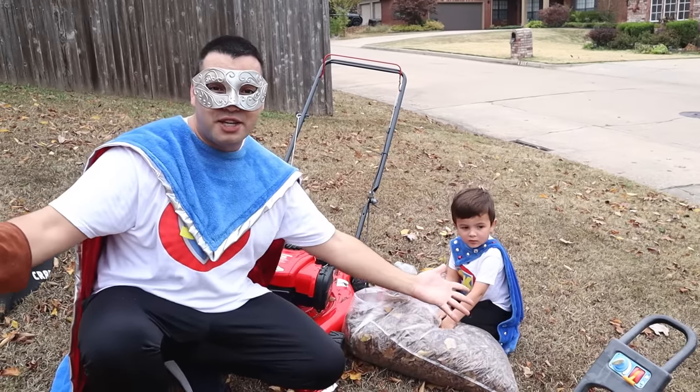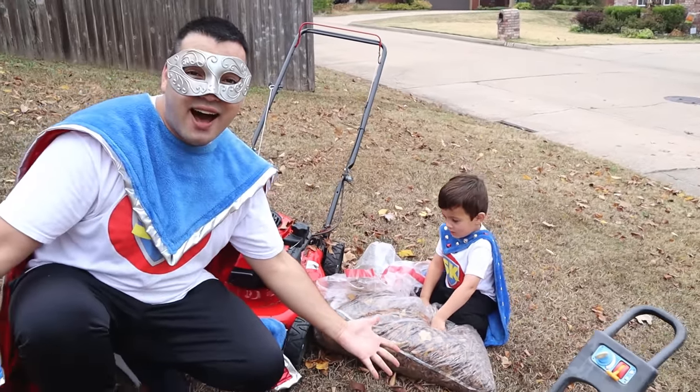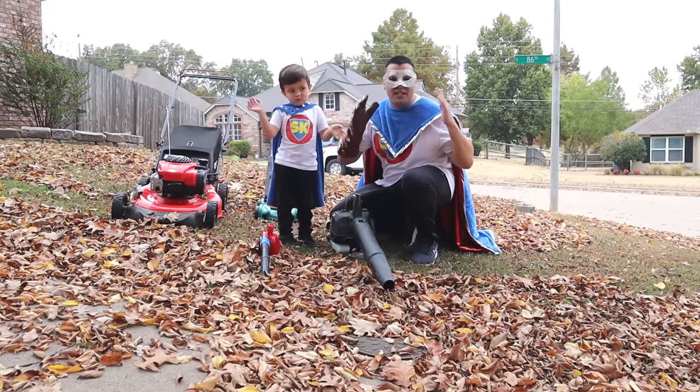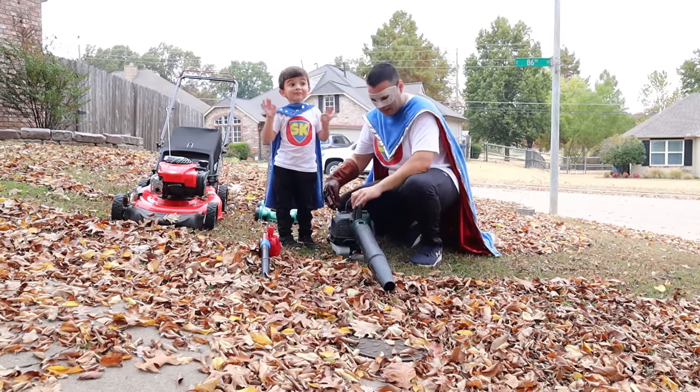Super Kid, what else should we do? Blow! Let's use the blower! That's a great idea! Let's go ahead and get these leaves blown up into a big pile! Are you ready, Super Kid? Let's do it!